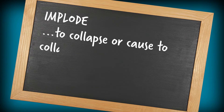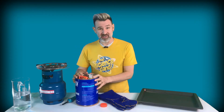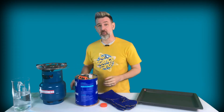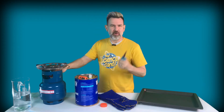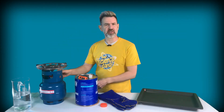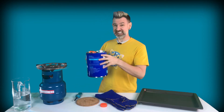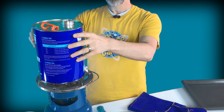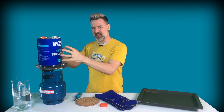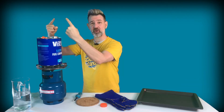Implode: to collapse or cause to collapse violently inwards. In the bottom of this can is a little water. First things first, we need to get that water boiling. Now when water boils it turns from a liquid into a gas, into water vapor or steam. Water vapor takes up a lot more room than liquid water, around 1600 times as much room. As our water boils inside the can it expands into water vapor, pushing out pretty much all of the air.